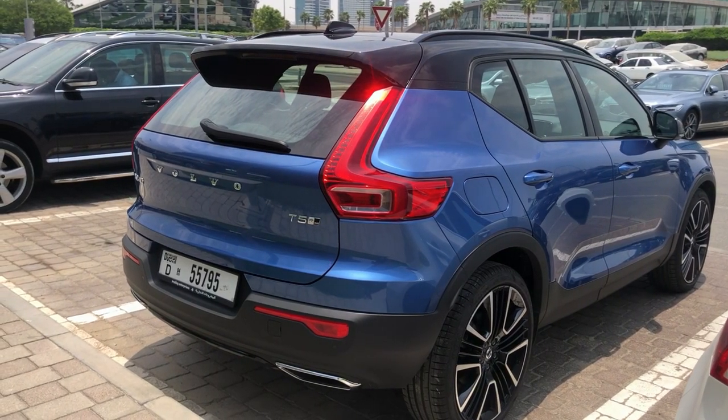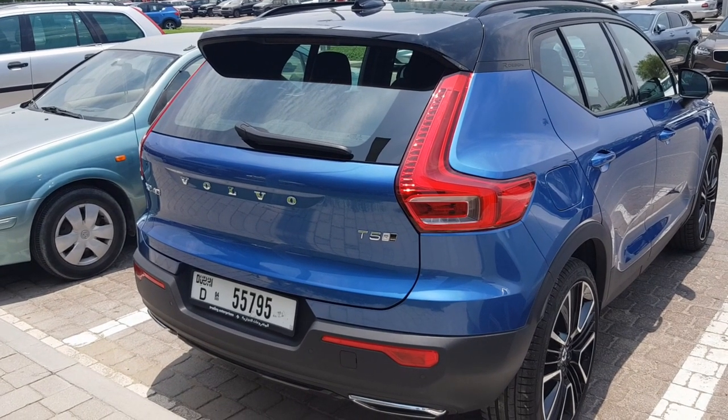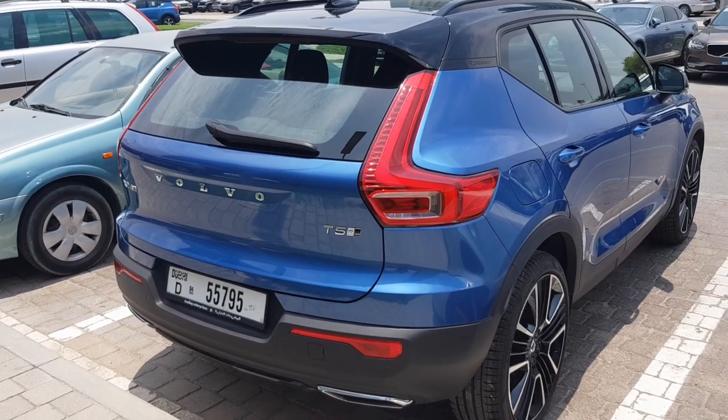Volvo has been kind enough to give me this car for four days and said, why not just drive it around, take a look, and let us know what you think. I am here collecting the car and so far, just half an hour in, I've already fallen in love with this new SUV. A detailed review will be coming out soon, but let me start from the back and show you the exterior first.